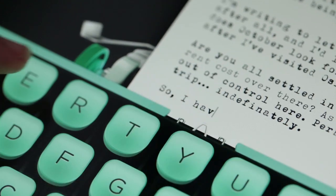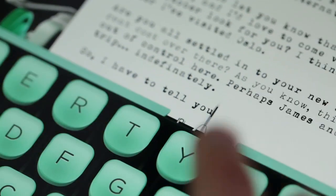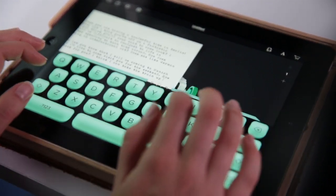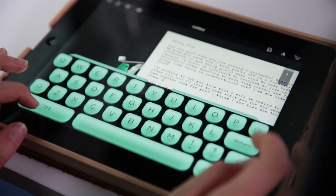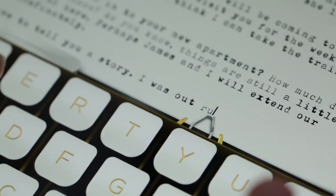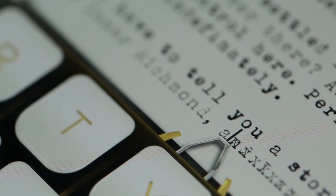As you type, each key that you hit makes a satisfying click-click-click typewriter sound. When you hit the end of the page, just like a regular typewriter, it makes the zip sound as it goes back to the left-hand side. Unlike some traditional typewriters, Hanks Writer does have a delete key, so you can go back and fix any mistakes along the way. It also has an add-on with numbers and special characters.